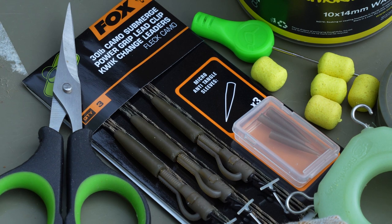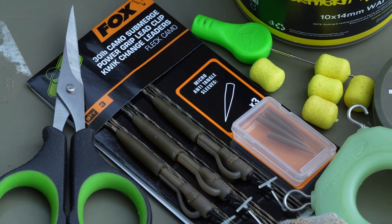Now it's time to attach your hook link to your chosen leader. I'm a big fan of the Fox Submerge leader - it's kind of a leadless lead core. These leaders are very important because nearly all my big bream fishing is on the top of gravel bars, and these gravel bars are quite often covered in things like zebra mussels. So that protects that last metre of line against any nasty stuff that might be growing on top of that bar.